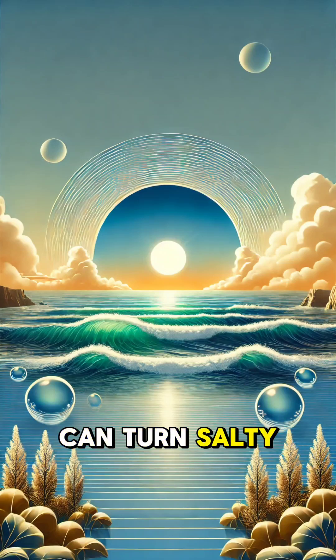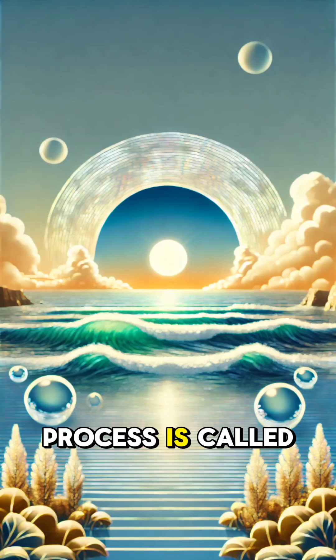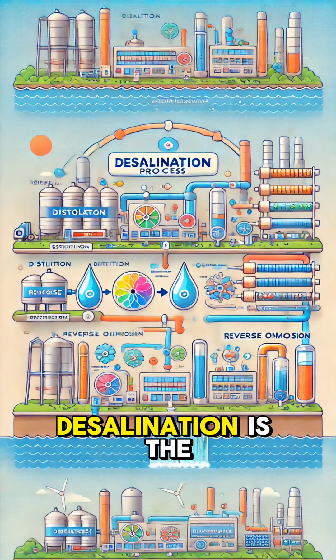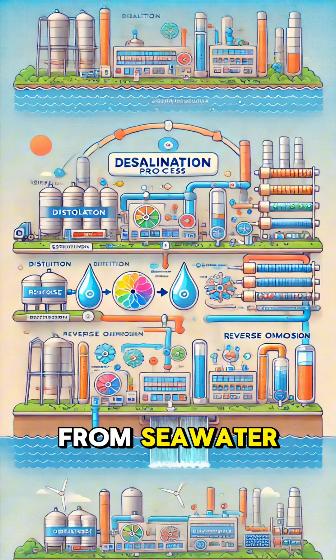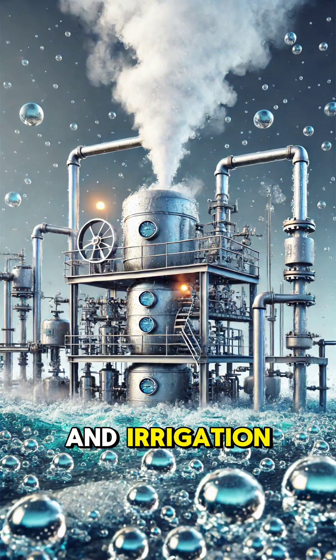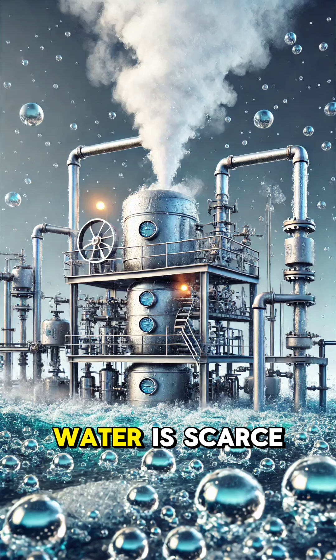Have you ever wondered how we can turn salty seawater into fresh, drinkable water? That process is called desalination. Desalination is the removal of salt and other impurities from seawater to make it safe for drinking and irrigation. It's a crucial technology in arid regions where fresh water is scarce.